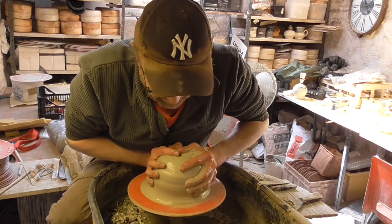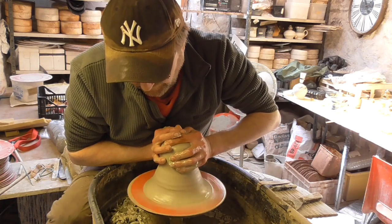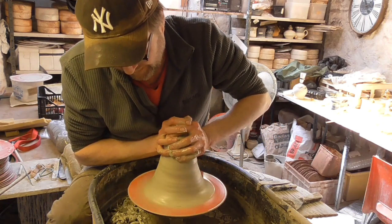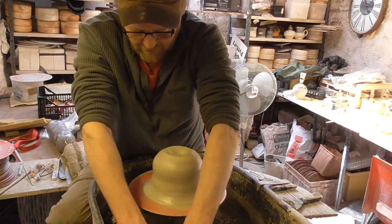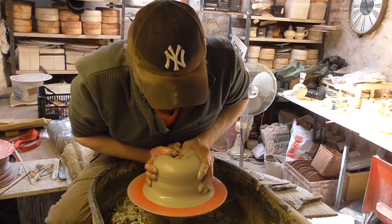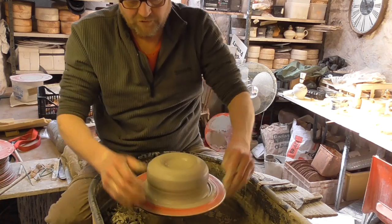The clay is very soft. I haven't thrown anything for a fortnight so I might be a bit out of practice, and it's not the easiest shape to throw when you haven't thrown anything for a while. But we'll see.